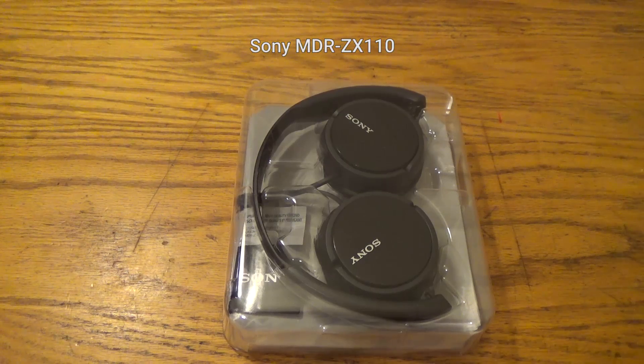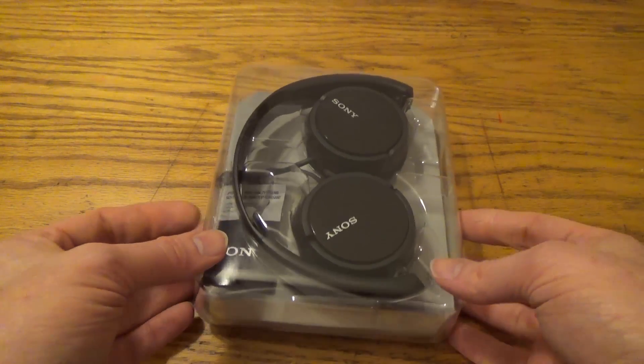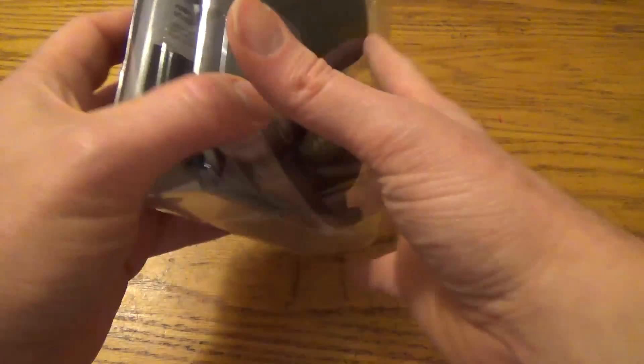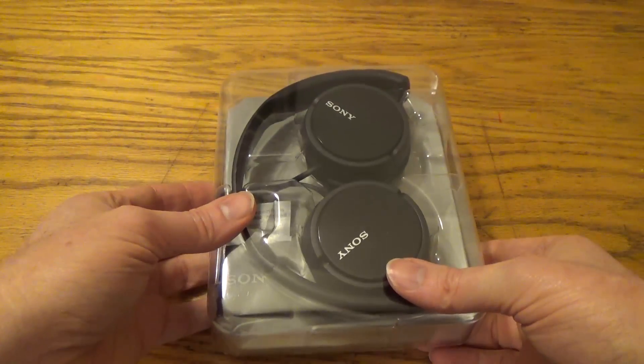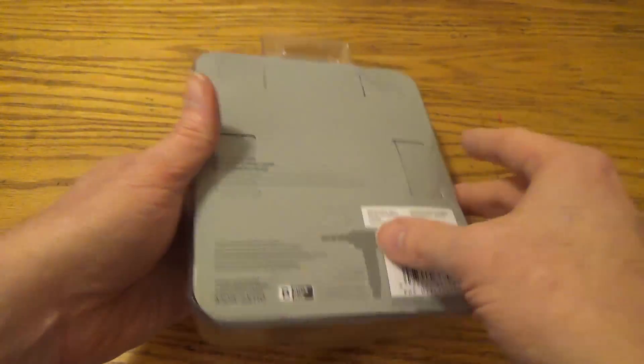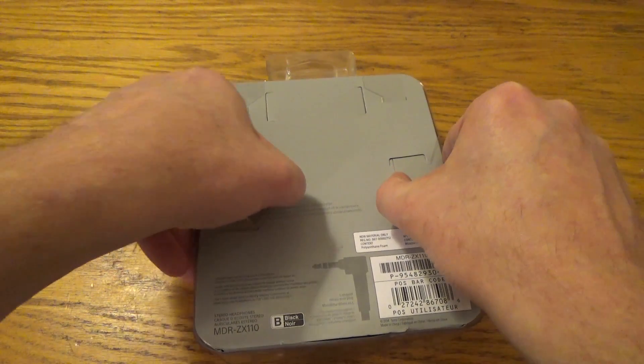This is Sony's MDR-ZX110 Black Stereo Headphone. It's my understanding they have these in different colors. And this is an inexpensive set here.